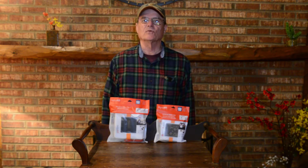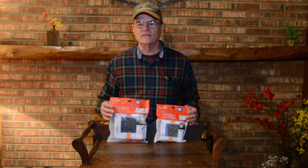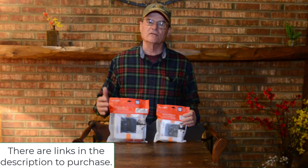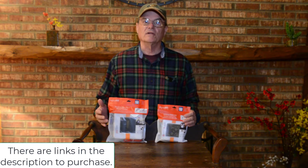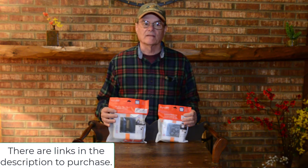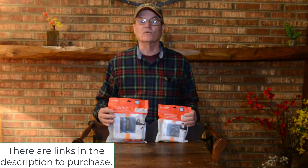Hello, welcome to Do-It-Yourself with Wayne. Today we're going to do a product review on these Luminade lights. It's a fairly new product. The great thing about these is they can be charged with the solar panel on the top, or you can charge them through a USB cable. If you're out in a situation where you don't have electricity — camping in the woods or at a campground without full hookups — you can charge these during the day with the solar panel and still have light at night. That's a very handy thing to have.